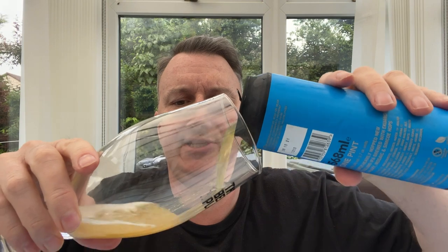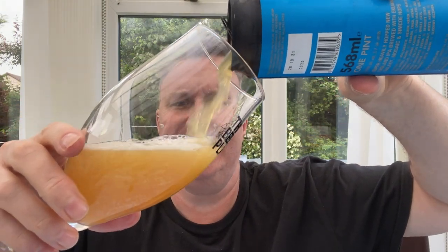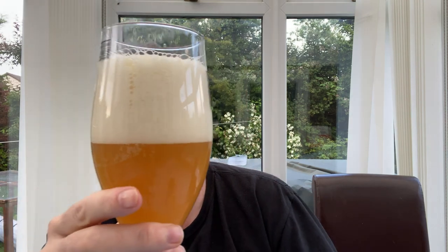For a New England IPA, it's an almost strange selection of hops — Equinox, Galaxy, Simcoe, Mosaic. There's no Citra in this, which is usually what you would expect. Azaca they seem to do quite a lot of stuff with, but that's not in here either. So Equinox, Galaxy, Mosaic and Simcoe — four different hops.